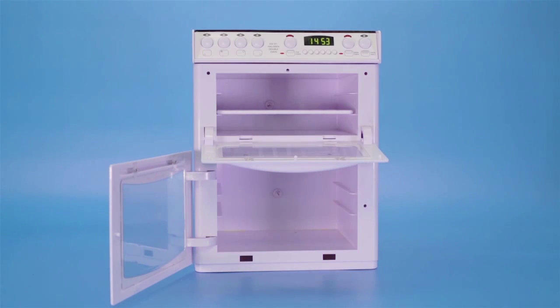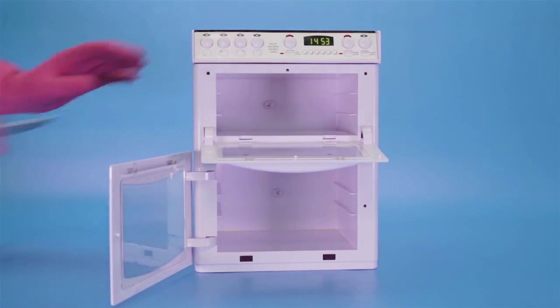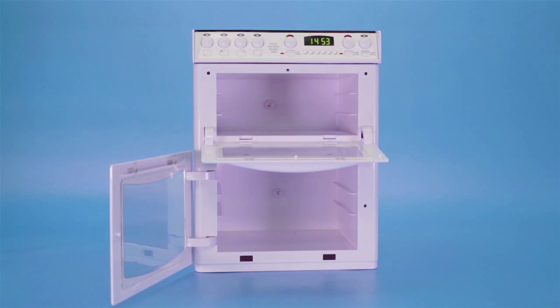If your oven has removable shelves, take them out before you start. Scrape off excess food residue from the bottom of your oven with a blunt knife. You may want to use a softer device if your oven interior is easy to scratch.